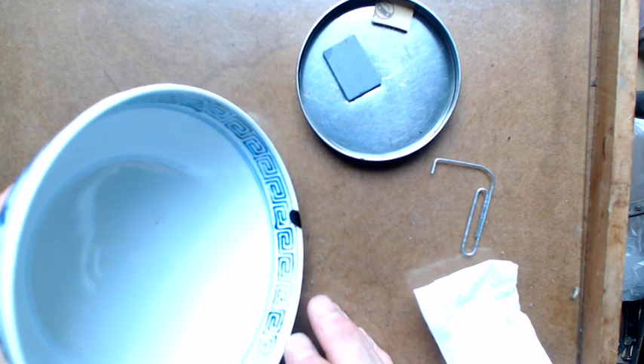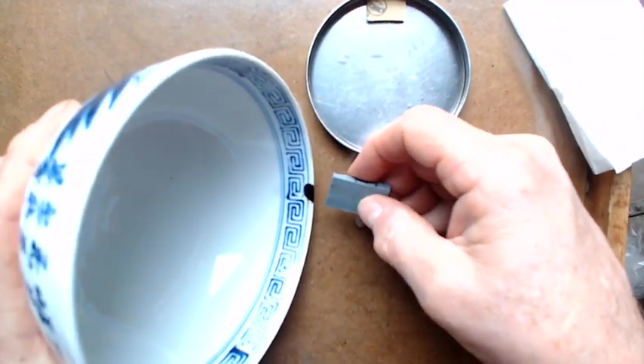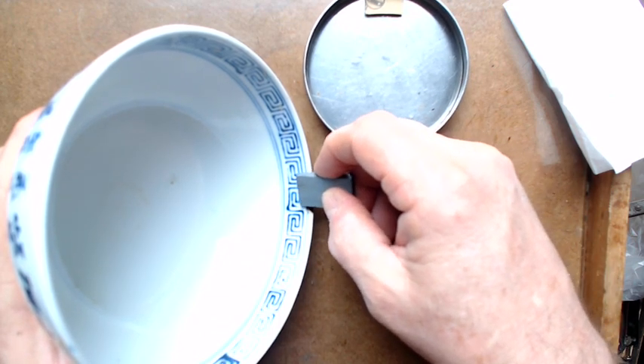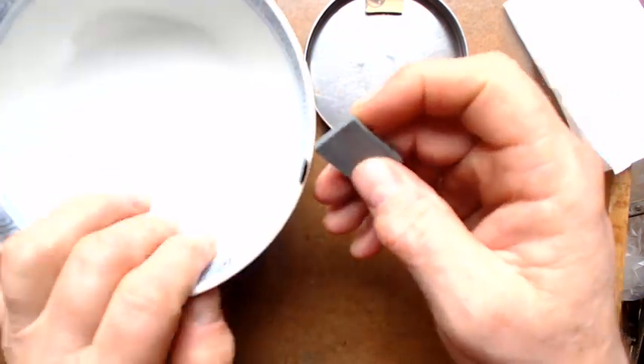I'm going to do the last sanding on this chip here. This is actually not black, but I'm using it like a black. And on top of this I will have red and then gold.